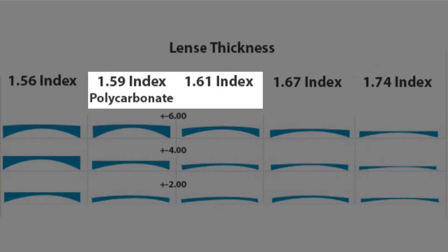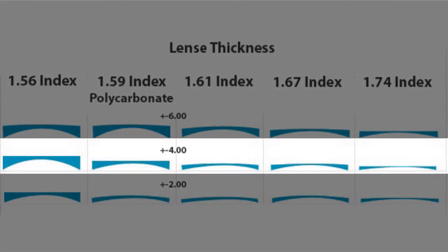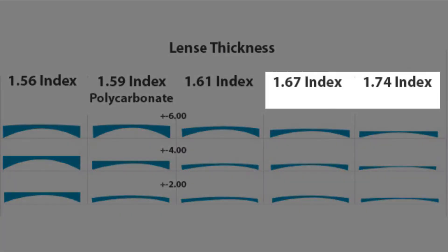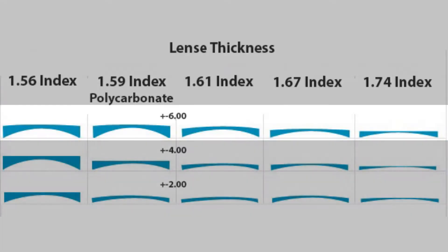1.59 polycarbonate and 1.61 index are suitable for mid-power prescriptions of ±4.0 or lower. 1.67 and 1.74 index are suitable for higher power prescriptions of ±6.0 or lower.